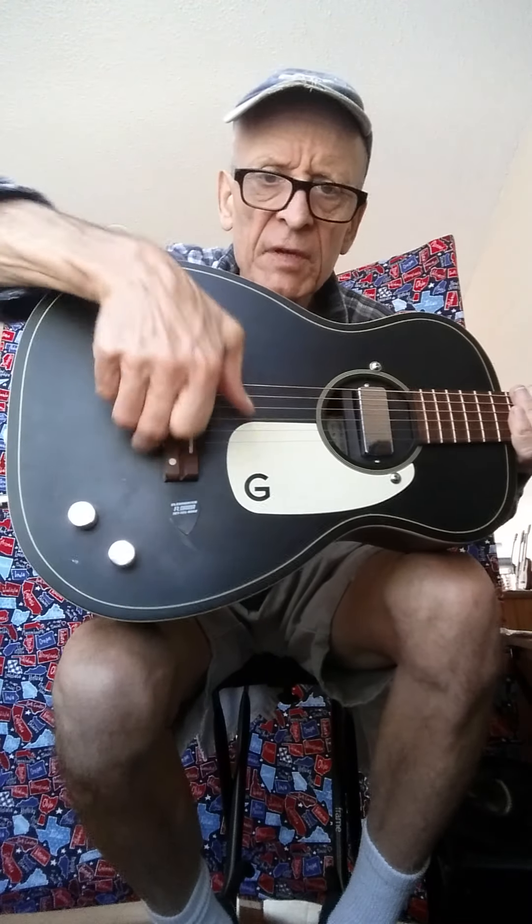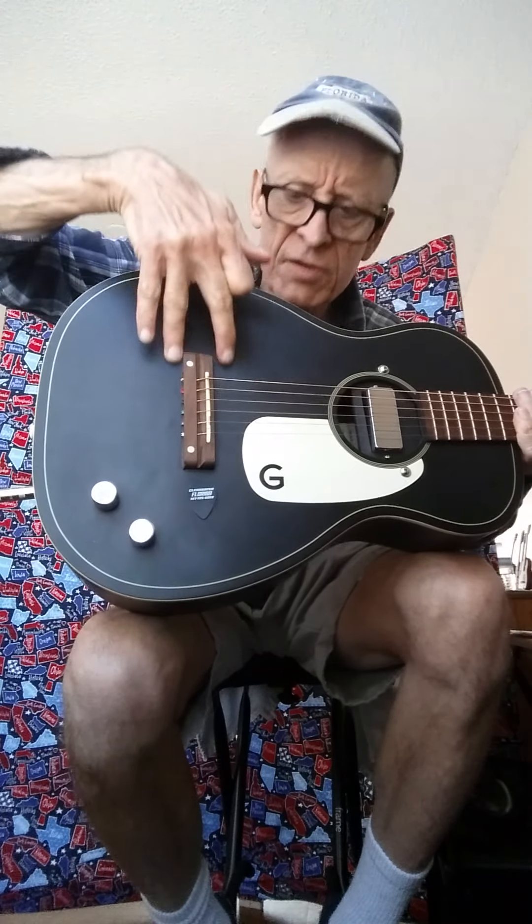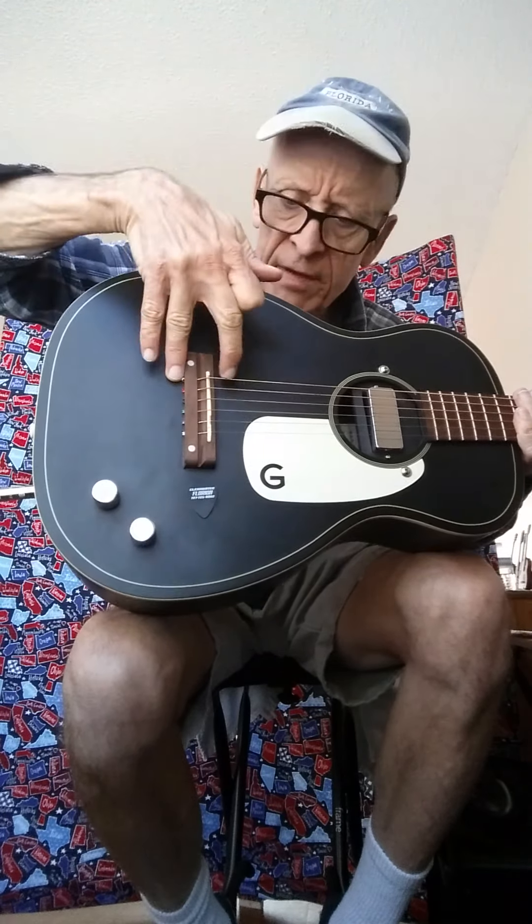Hey there, it's been a while since I've put out one of these videos. Got my Jim Dandy — Gretch Jim Dandy here again, which I've demoed before. This time I have a humbucker installed.